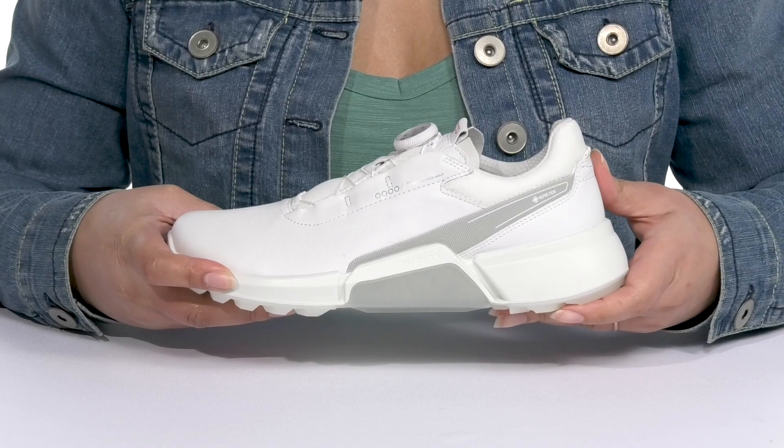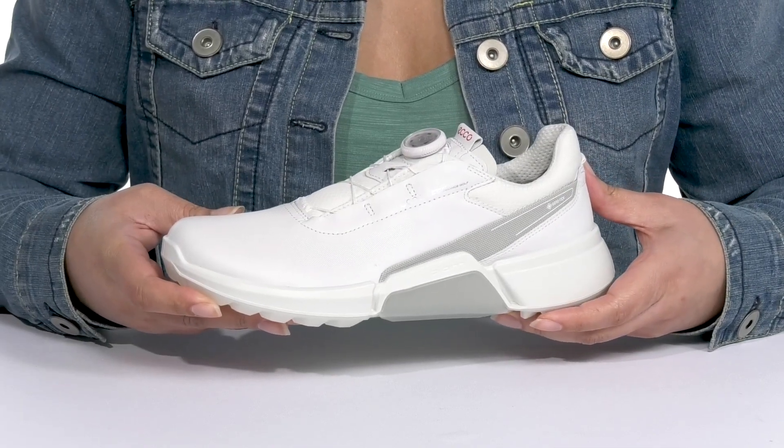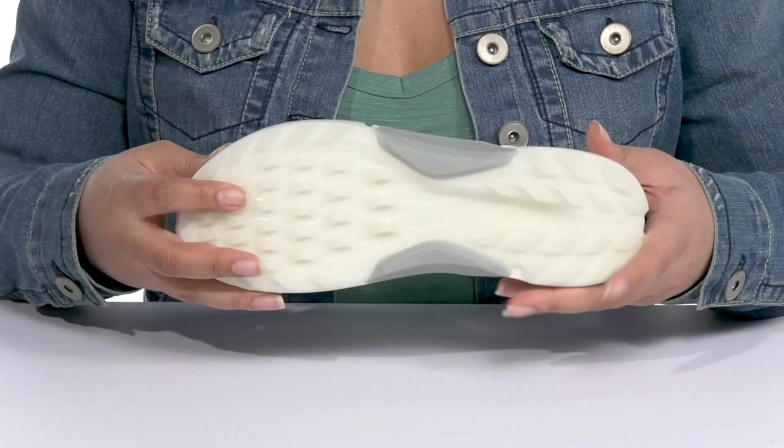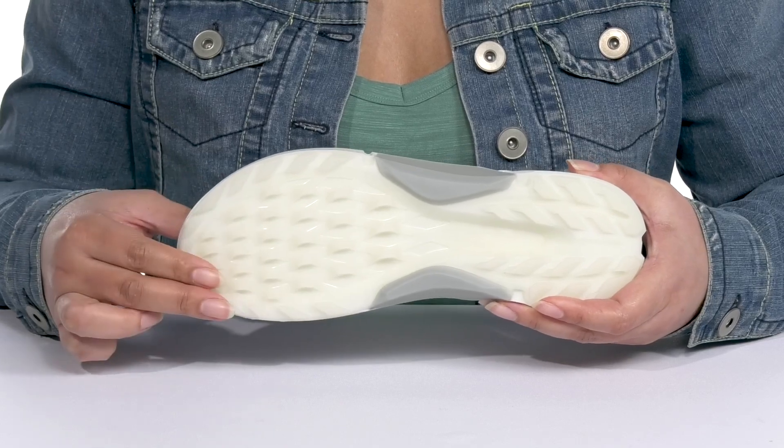The lightweight midsole has BIOM technology that promotes the natural foot position and provides full-length foot support, ensuring unrivaled comfort so you can get the most out of your game. It's all on top of a durable synthetic outsole that offers stability, traction, and rotational support.